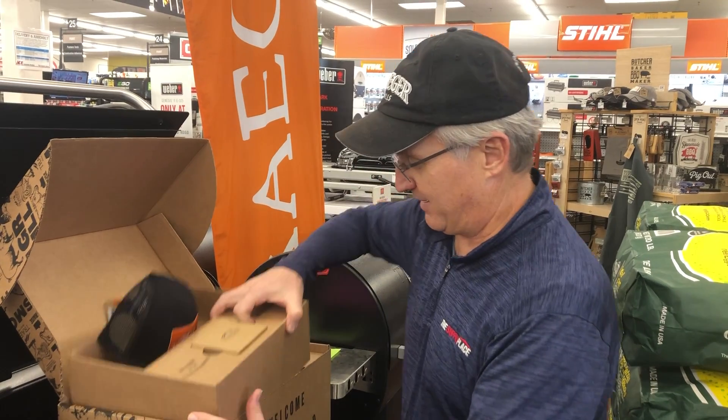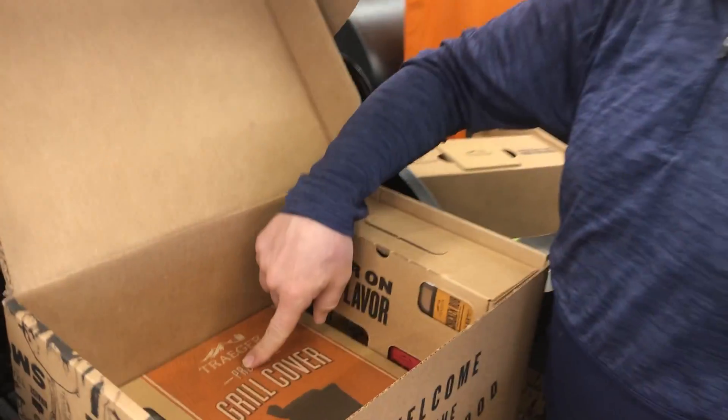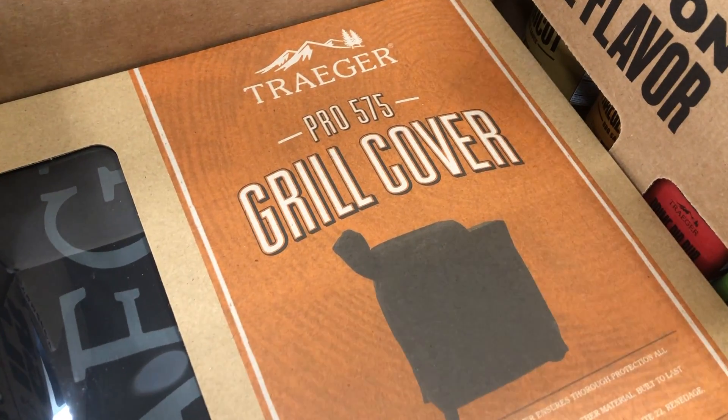Then inside here, you see the cover for your Traeger. That's a 70-some dollar value right there.